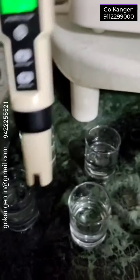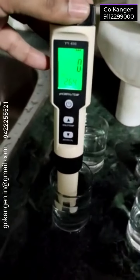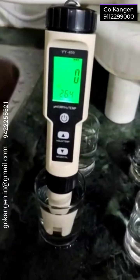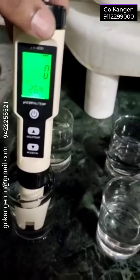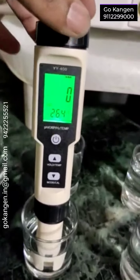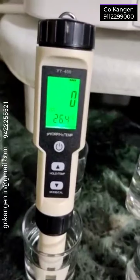Most important is hydrogen. So let's first test — is there any dissolved hydrogen in tap water? No, it is showing zero. Let's check in 2.5 — obviously, it is also zero.